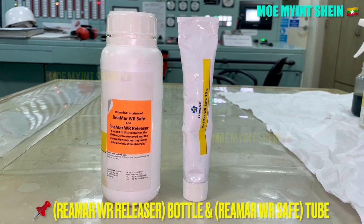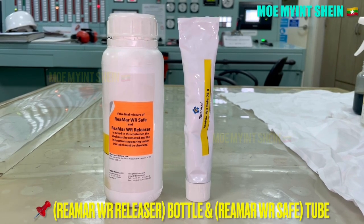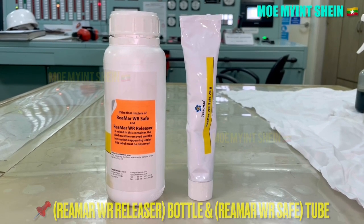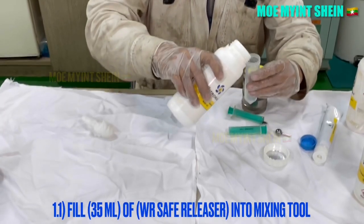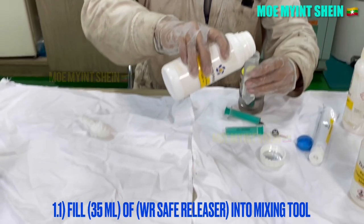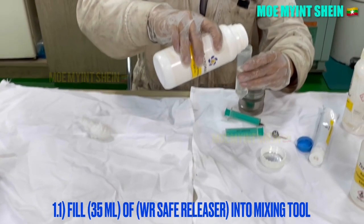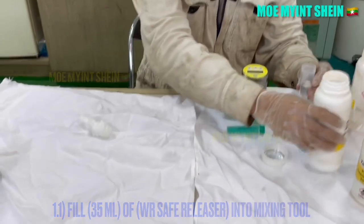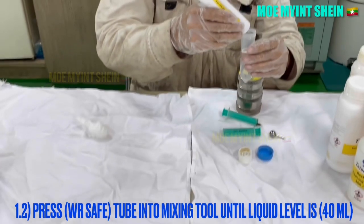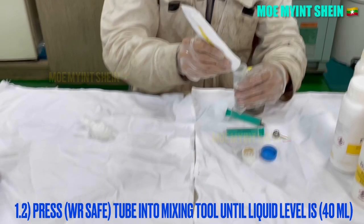These are the EMR WR releaser bottle and EMR WR safe tube. As first, fill 35 ml of WR safe releaser into the mixing tool, then press the WR safe tube into the mixing tool until the liquid level is 40 ml.